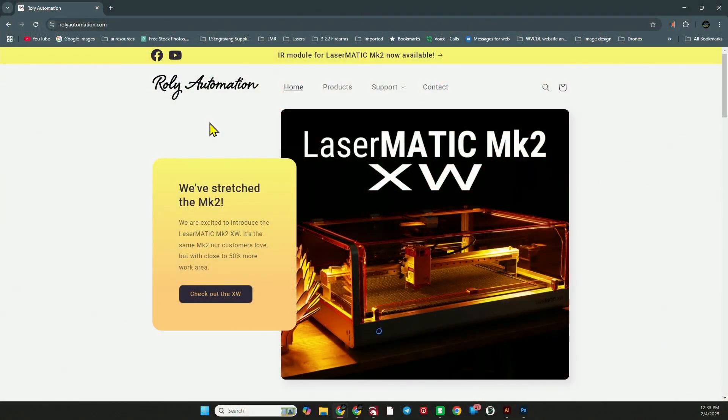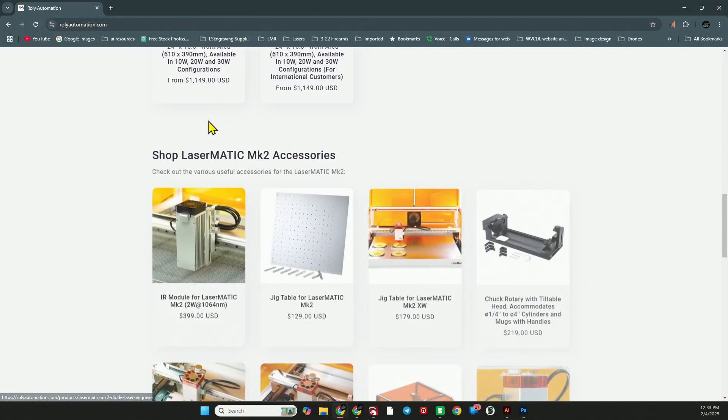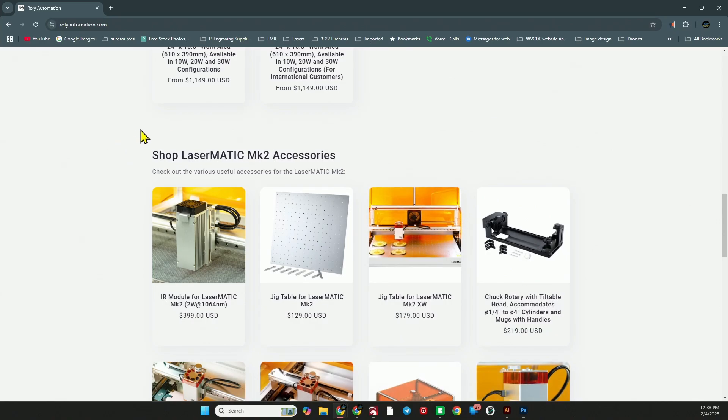Let me show you exactly what I'm talking about — we'll go to the Rolly Automation website and take a look at this drop down kit. There will be an affiliate link in the description below, so if you go to buy anything from Rolly Automation please use that link, it helps benefit the channel. Here is the Rolly Automation home page and if we scroll down we'll see the Laser Matic Mark II accessories.